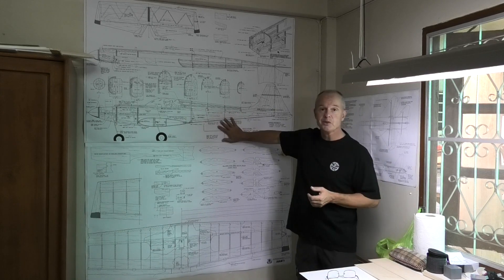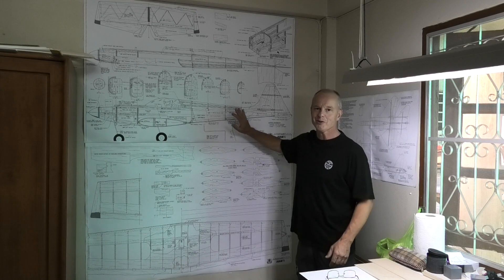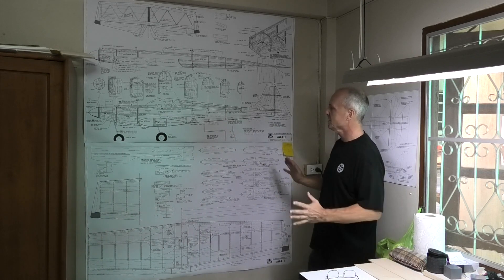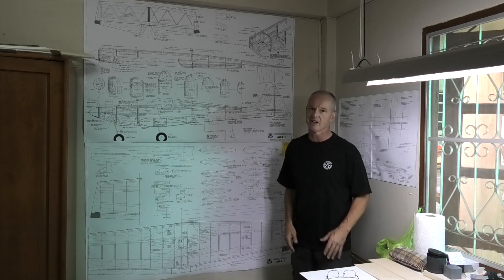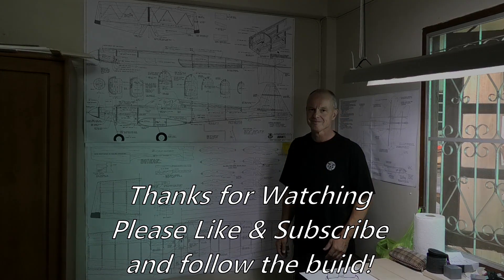So I will get on and do this now, and if you're interested, have a look at the plans, and I hope you follow me through this journey building this. I'm really excited. It looks, to me, like a lovely shaped plane — just lovely and sleek, and I can't wait to start building it. Thank you.